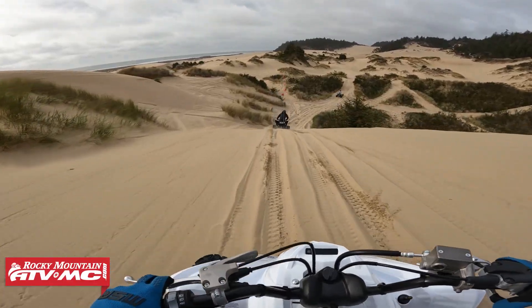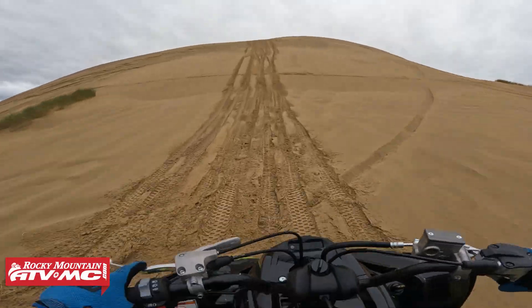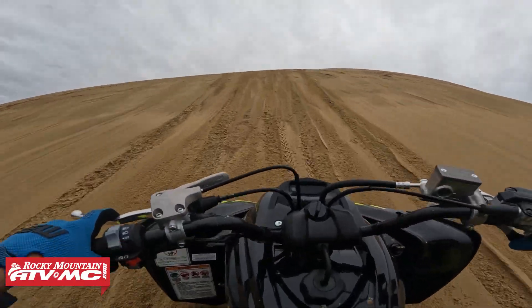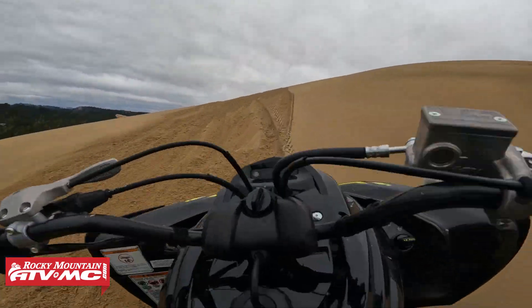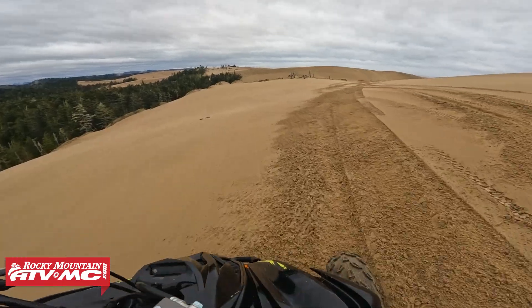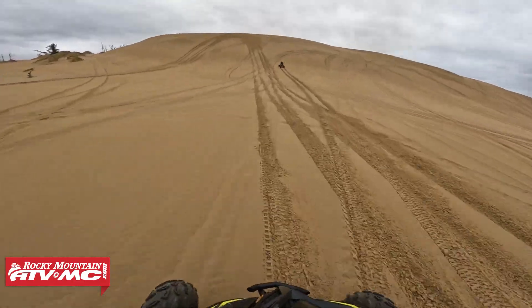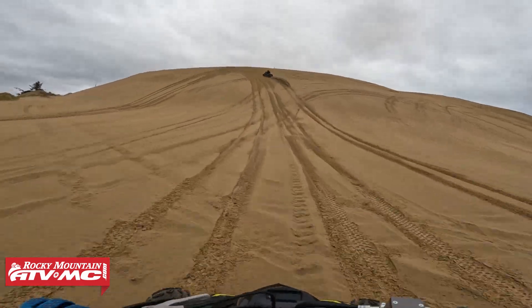Tip number four is all about adjustments. There are a few different things you'll need to do when riding in the sand. Number one is being comfortable on your machine. Our YFZ 450, for example, has multiple adjustments for the handlebars — different positioning, different height. Make sure your levers are in a good position, and the GYTR nerv bars also have an adjustable foot peg position, so depending on your body size or preference, make sure you're comfortable on your machine first.